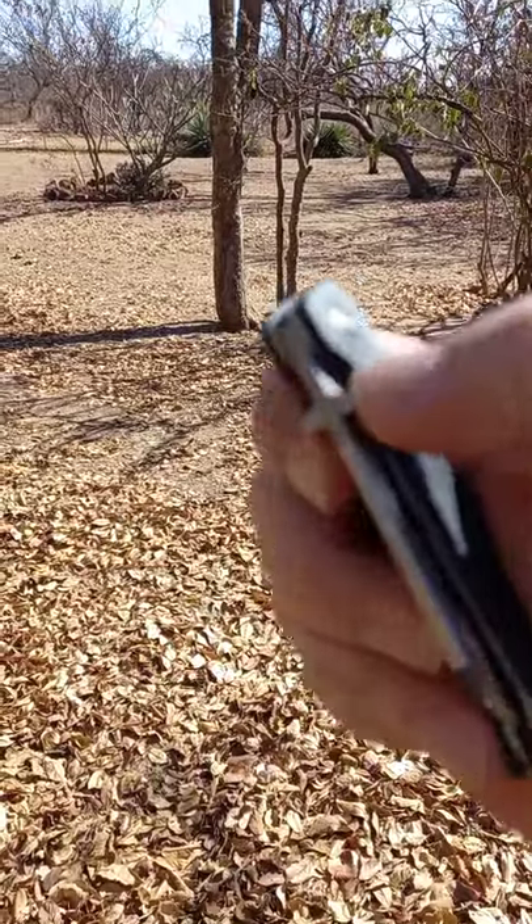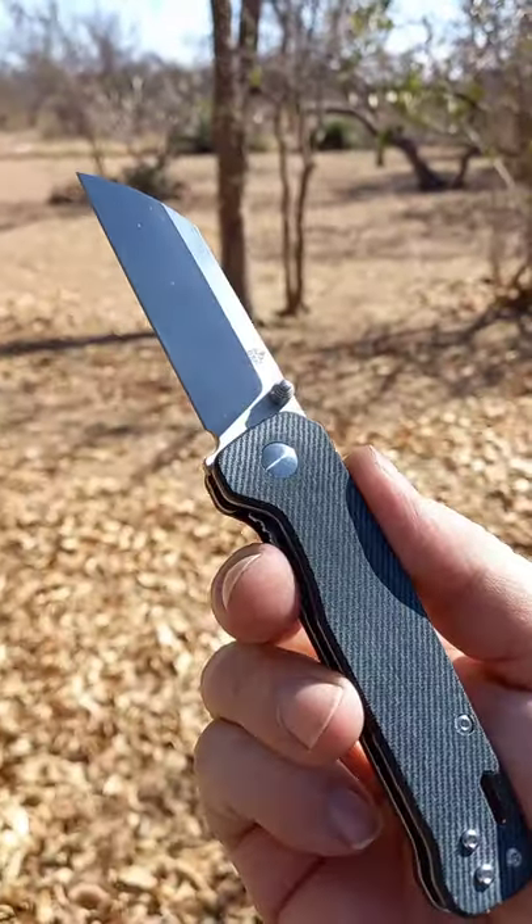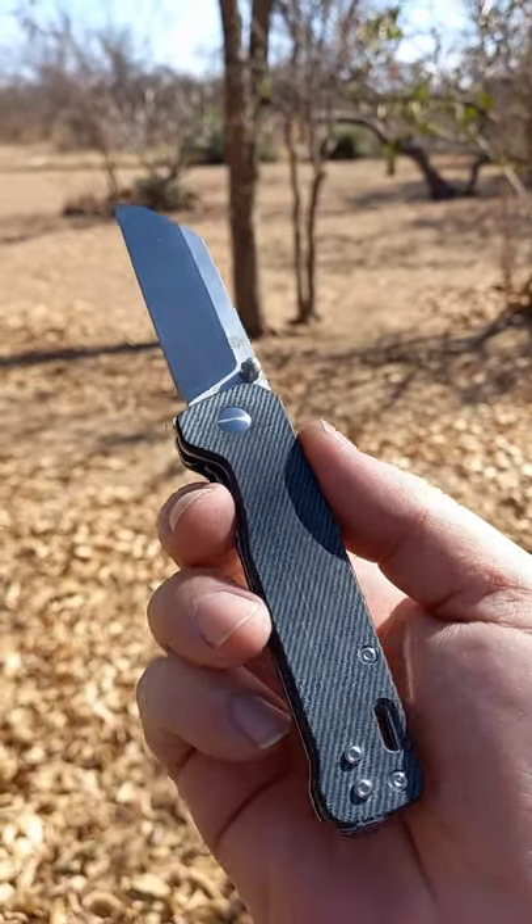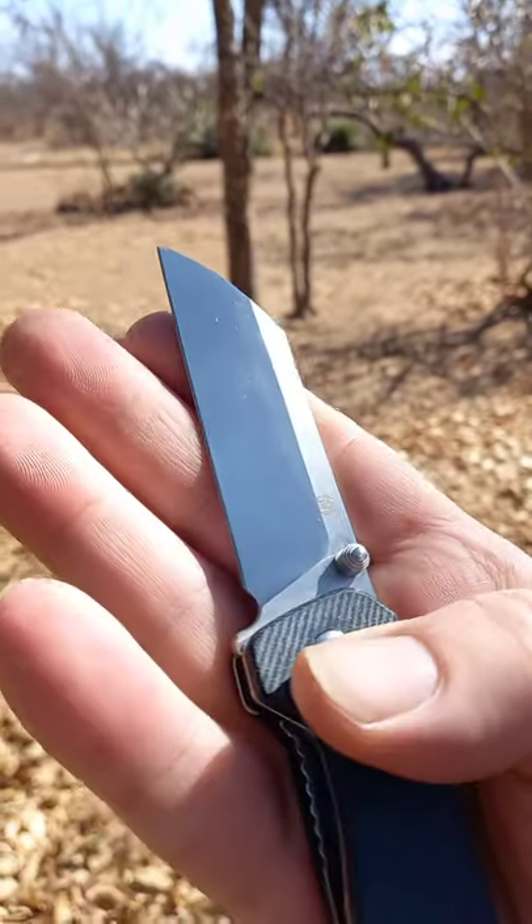G'day world. Sorry about the wind. Today we are looking at this — the little QSP Penguin, QSP Penguin in denim micarta. What a fantastic little knife.